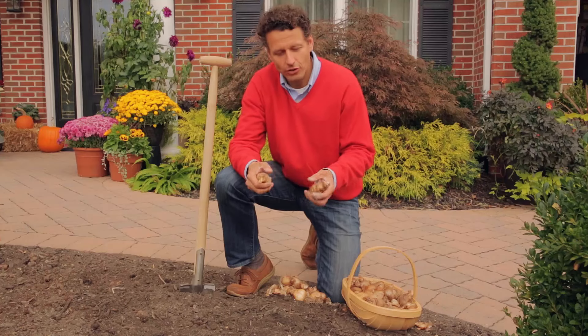After planting your daffodils you don't really need to do anything, except water them in if the soil is very dry.